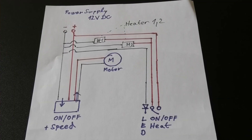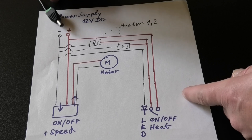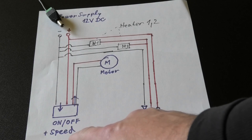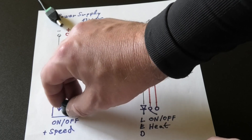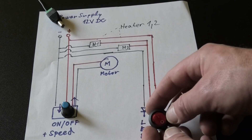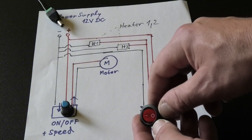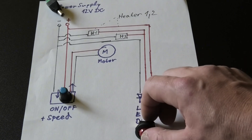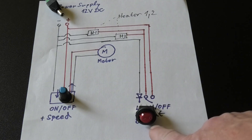Very simple schematic, power supply, 12V DC input. Go to on-off switch and speed adjustment. On-off and speed. And heating switch on-off and LED inside the switch. Power supply. Speed control. Heating switch.